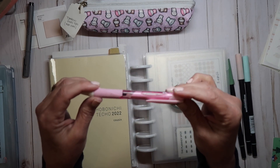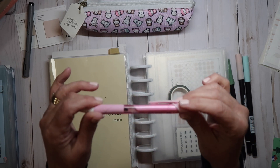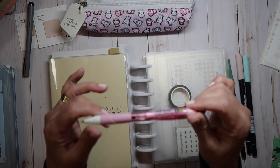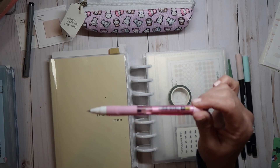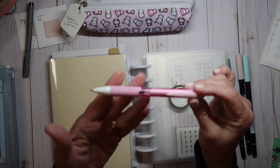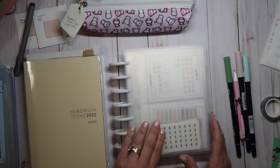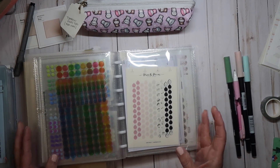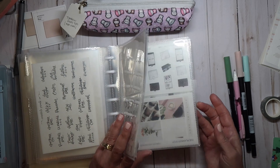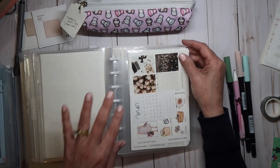This pen is the Jetstream — UniStream Jetstream .38. It is a ballpoint pen, not a gel, but it does write better in my Hobonichi. And then I pulled this sticker book, which has kind of all of my go-to things for my Hobonichi. I'm going to pull out the Planner Spot March kit, which is what I'm working through right now.